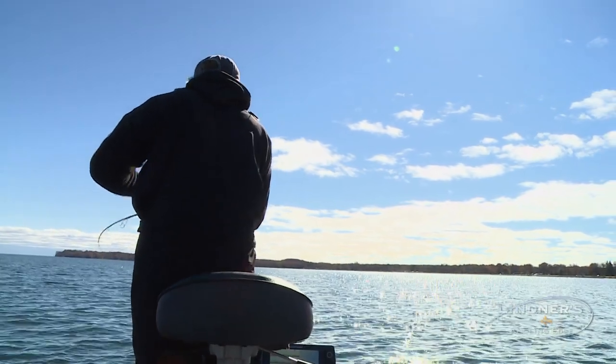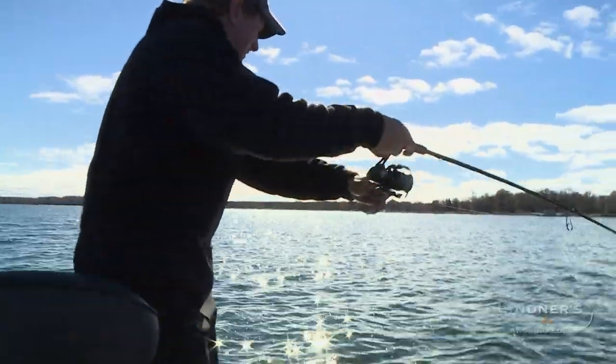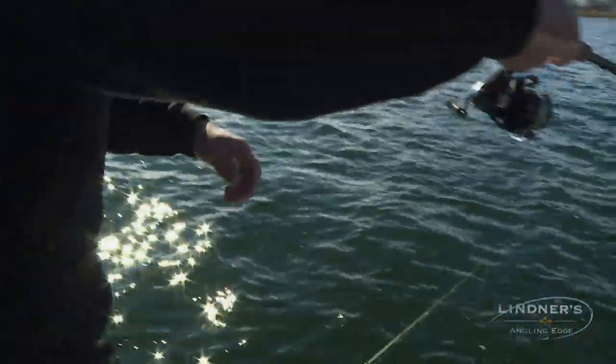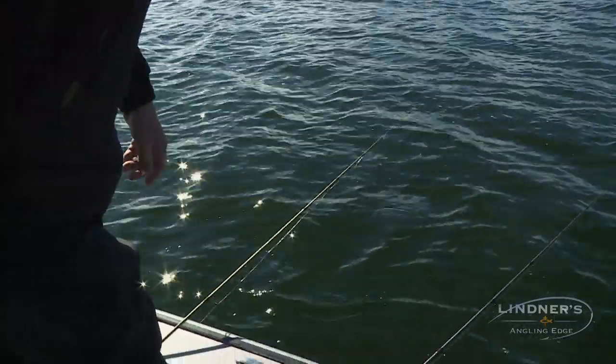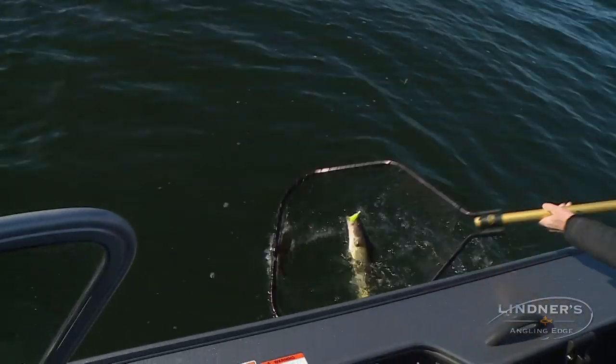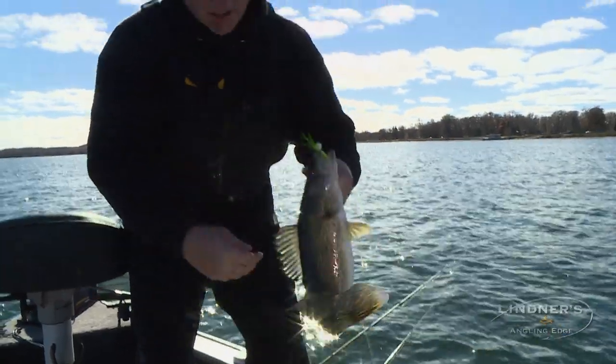There we go. That's a walleye off of here. This is my walleye! All I had to do was get off the meat and get on the plastic, Al. I ain't a monster, but it's a walleye. There we go. That's a nice walleye. Look at that.